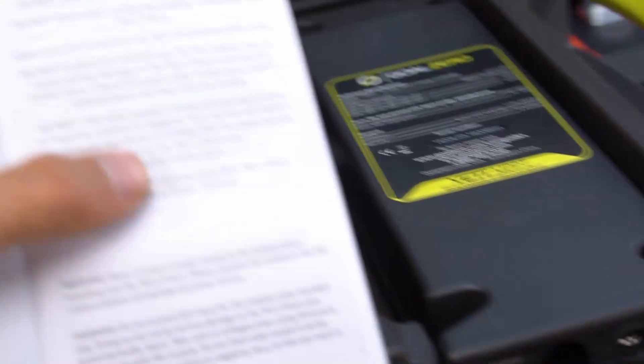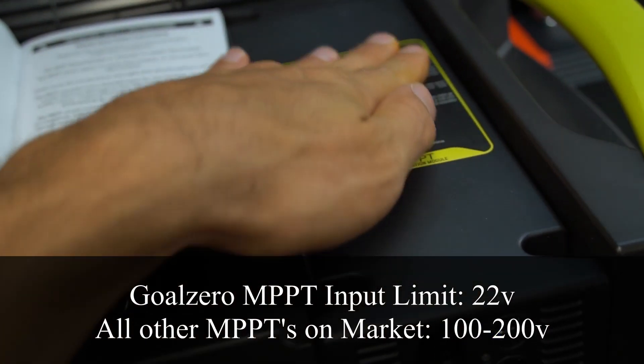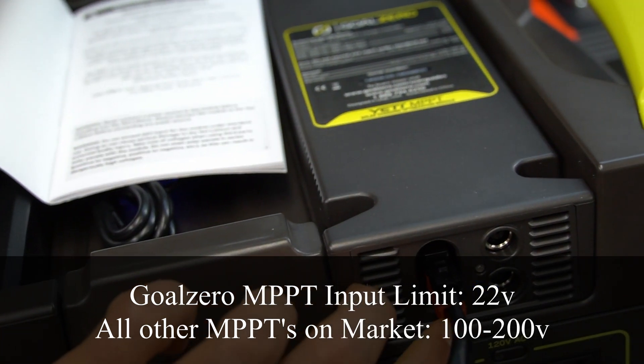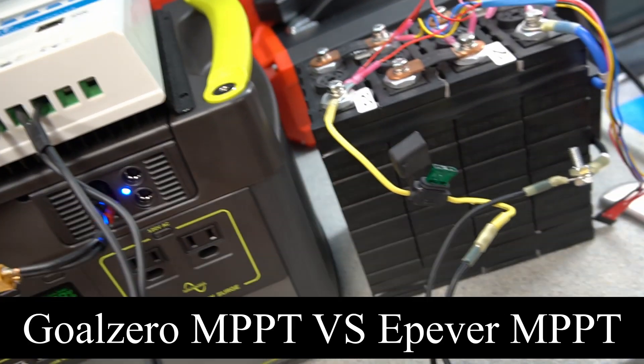After testing for about an hour, the max input voltage is 22 volts. The whole benefit of an MPPT — amp boost wise — comes from putting panels in series, so it's confusing that we still have to parallel these solar panels.